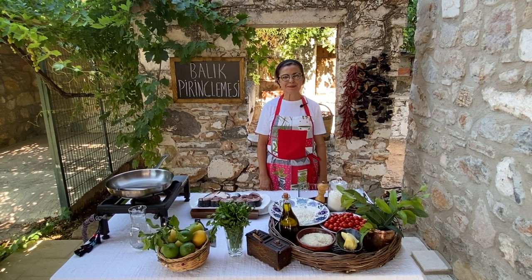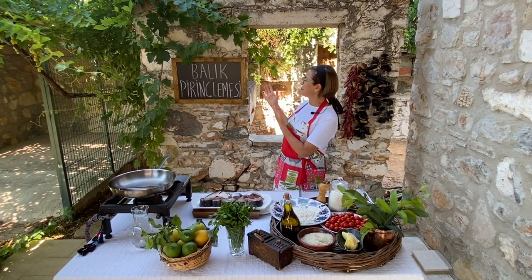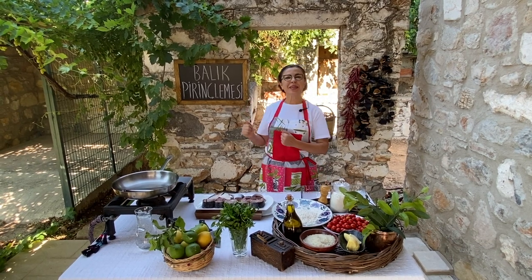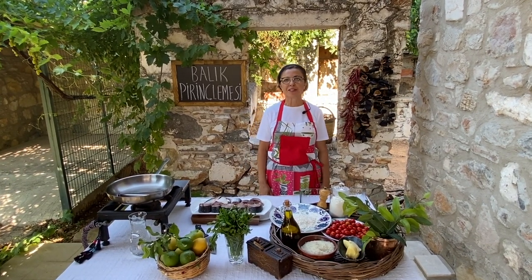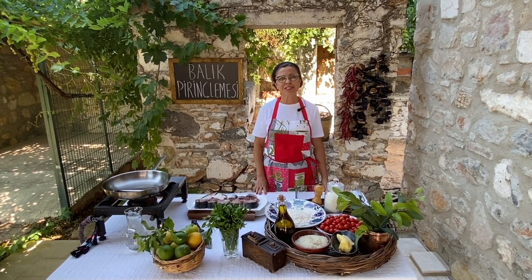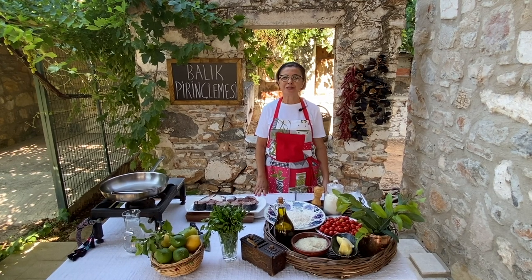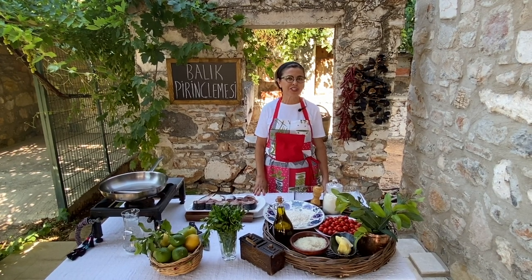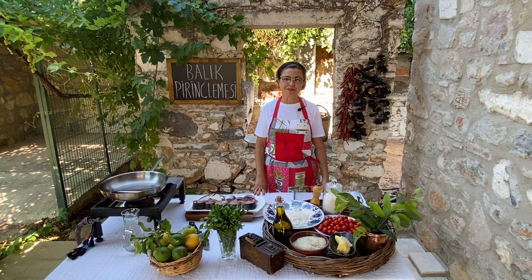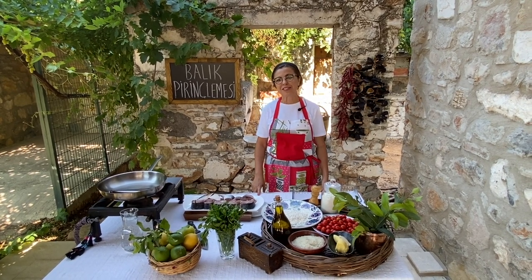Hello, this is Leyla Topal. Welcome to my YouTube channel. Today we will be cooking Balık Pirinçlemesi, meaning fish baked in the oven together with rice. A little announcement: at the end of this cooking video, there will be the last episode on St. Peter's Castle, the Museum of Underwater Archaeology. So if you're a history aficionado, make sure you do not miss the end after this cooking video.